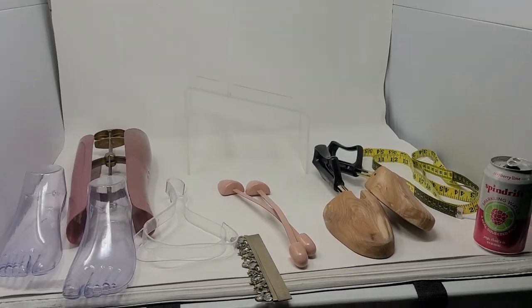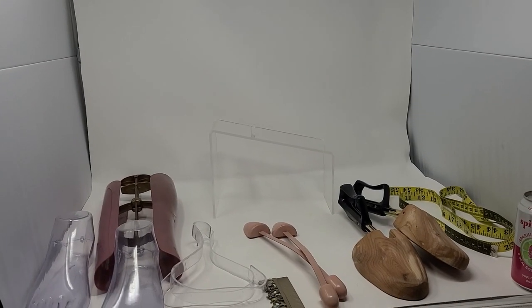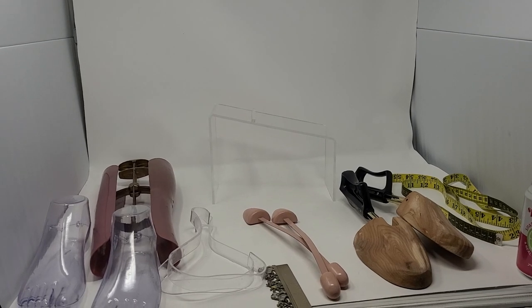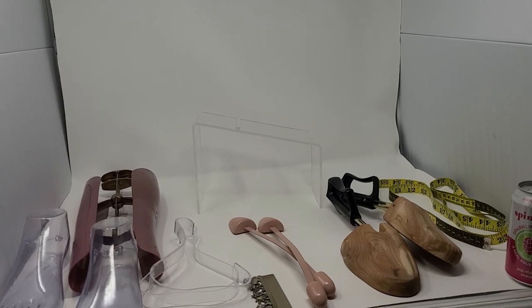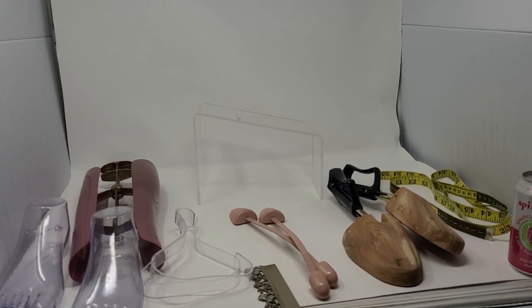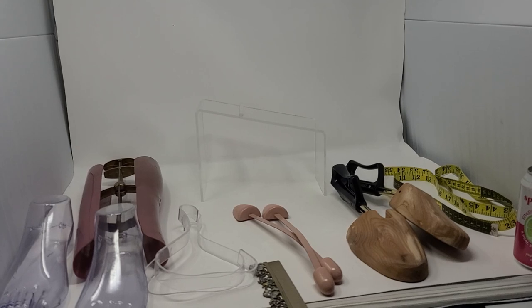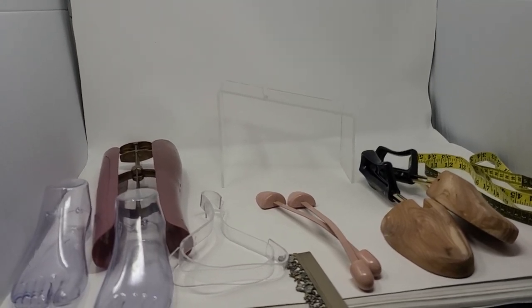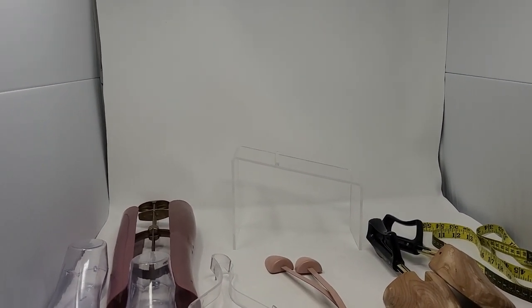This is kind of my setup right here. First thing I suggest is a light box with a white background. When people search for shoes or other things they're buying online, Google pulls up the white background photos so that people can directly buy when they're doing their Google searches. That's why white is a really great color. I have a link down in my description to this light box — I bought it from Amazon and I really like it.